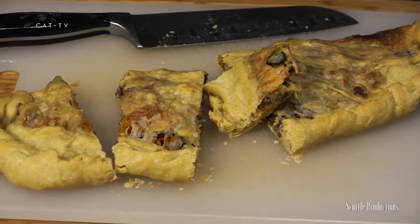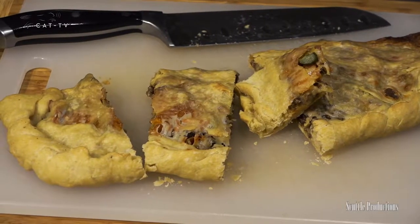Hopefully this inspires you to make your own pizza dough, pizzas, and calzones at home. Thank you for joining me. Tune in next time and I'll teach you how to make something else.